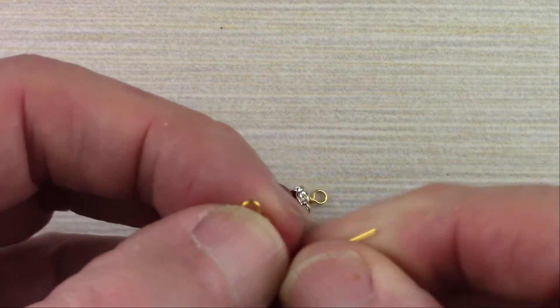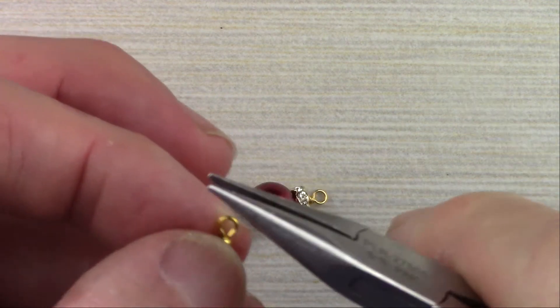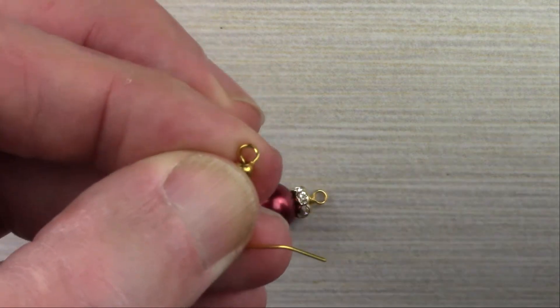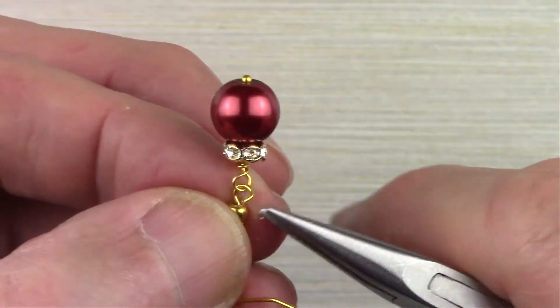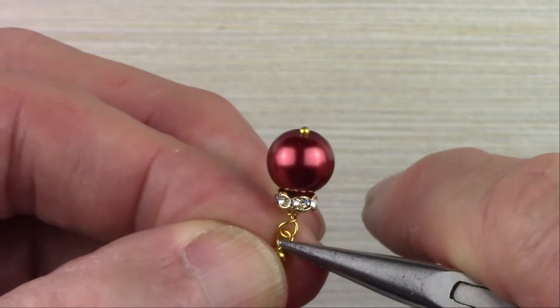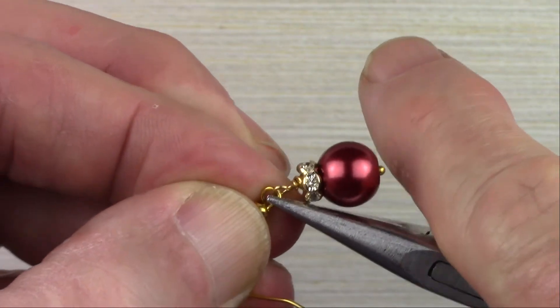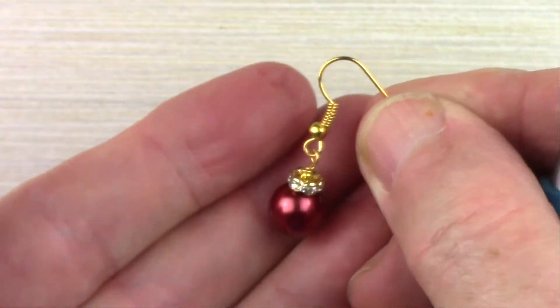Take one of your ear wires. With your chain nose pliers, open up and twist open the loop. Put the loop from the earring — the pendant, the ornament — onto the loop of the ear wire, and then twist it back down. There's your finished earring.